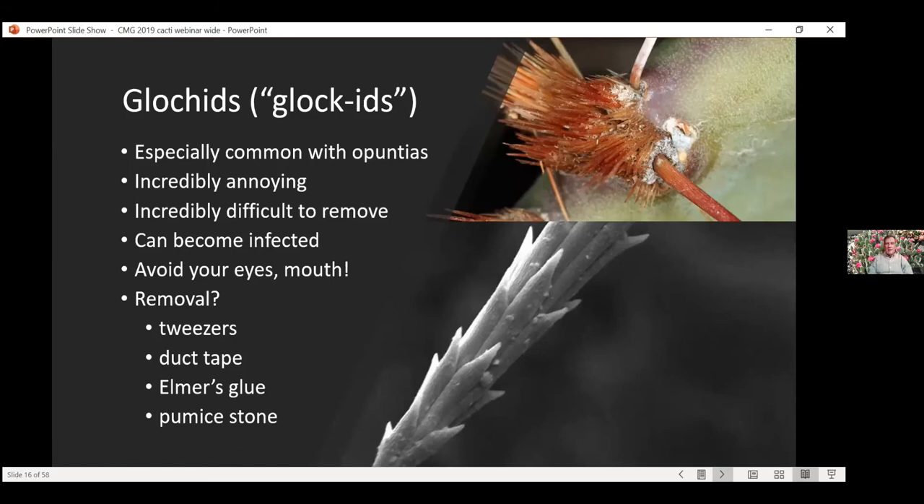Just a few things about glochids since Opuntia is here. These are the devils. These little tiny hairs — you really can't see this until you put it under a microscope. This shows why: the point is at the bottom here. It goes in like this, and when you're trying to pull it out you're pulling these things into your skin. That's why they don't want to come out — there are barbs on the sides of every one of these things. They are brutal, and you by all means do not want to get glochids in your skin.